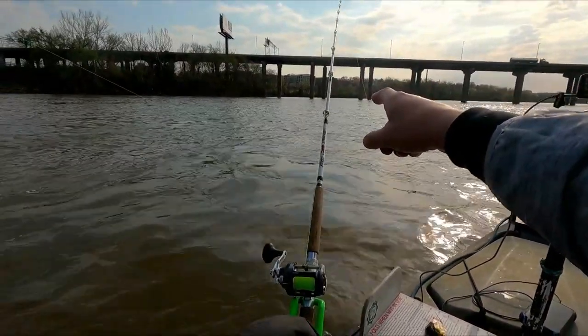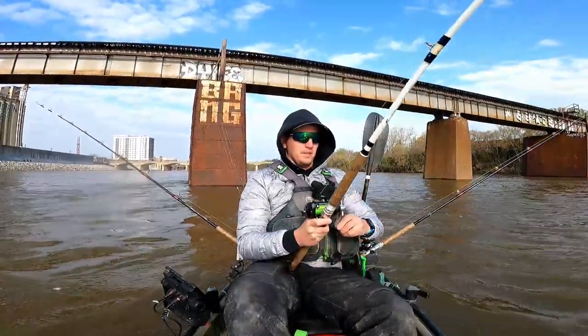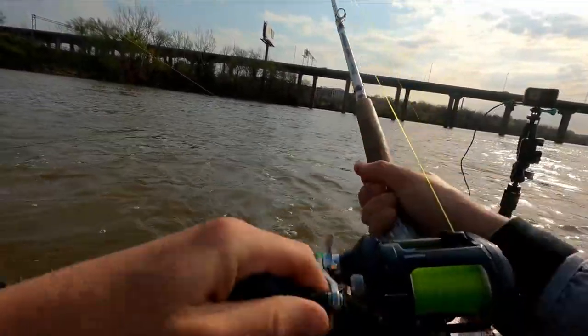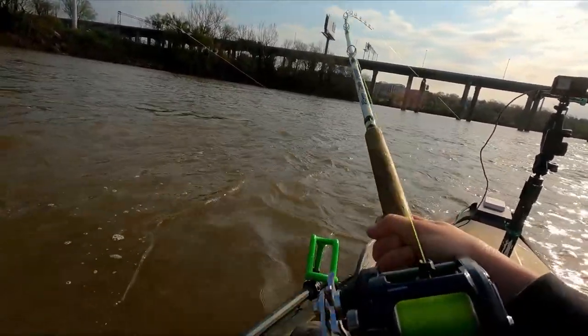Look at this rod — someone's on it. Let's see if he takes it. I think he's on there. All right, let's pick up on him. Yeah, we've got him. He's running in that current. I think it's just a little dink, but it's a skunk buster, right? Always got to get that first fish in the boat — the rest seem to follow.